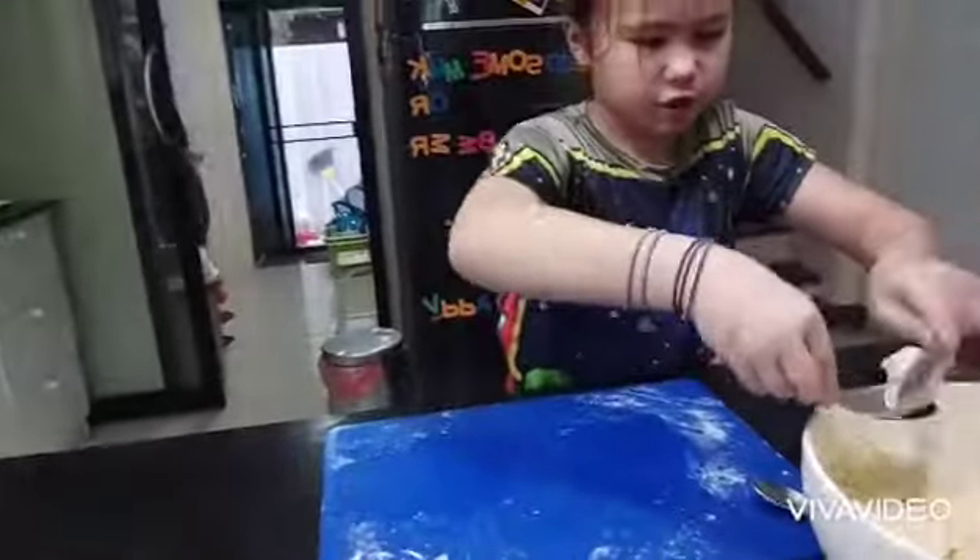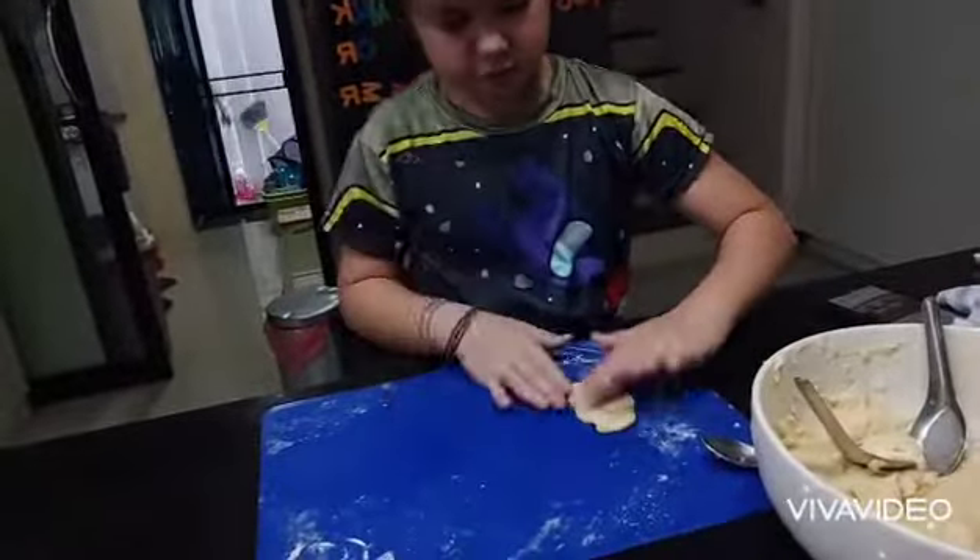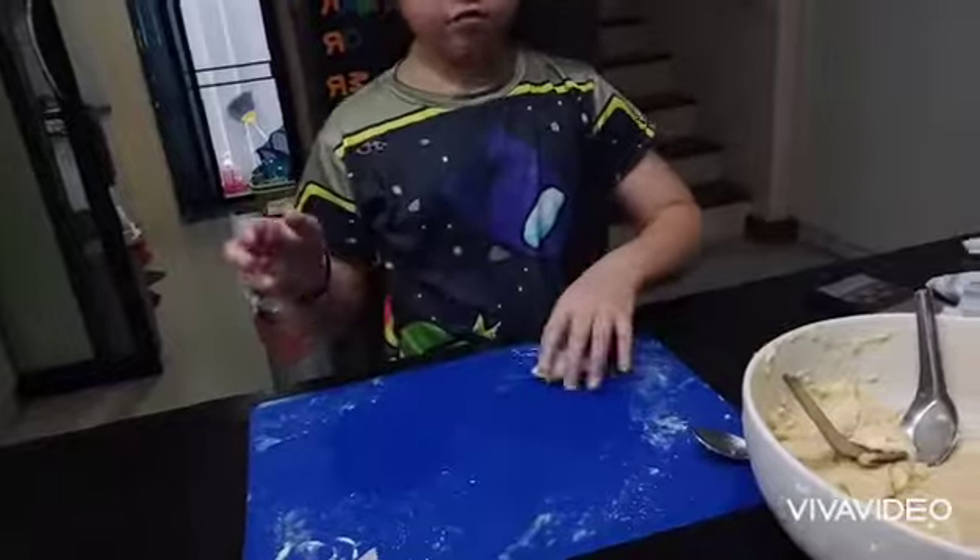I'll show you how to make it as a recipe. So now you just cut it down and let people know, then we get started.